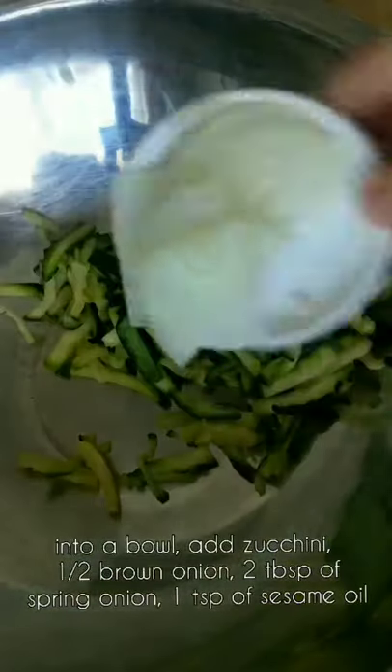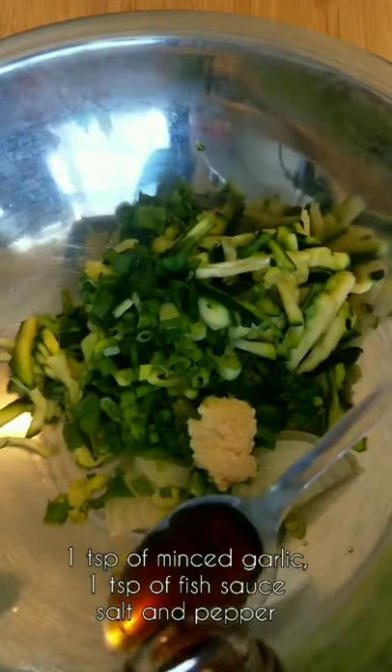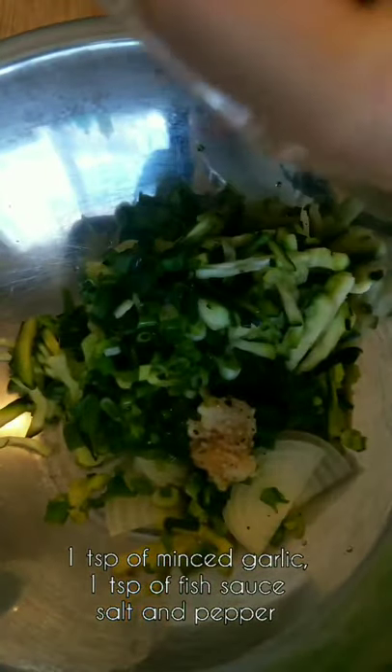Into a bowl, add zucchini, half round onion, two tablespoon spring onion, one teaspoon sesame oil, one teaspoon minced garlic, one teaspoon fish sauce, salt and pepper, half cup of flour, and two eggs.